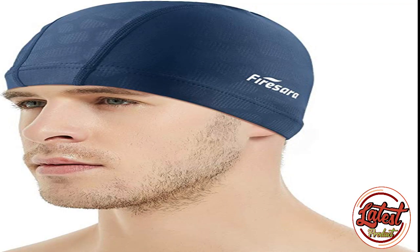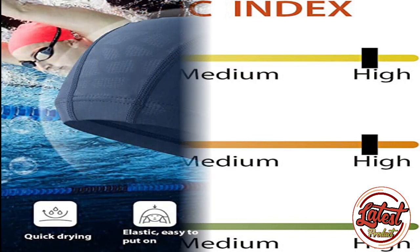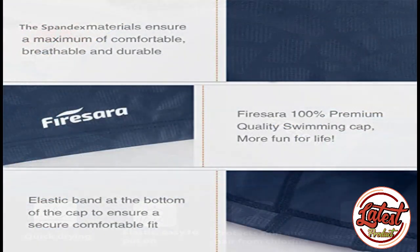Number five: Fires Are A Fabric Swim Cap. Comfortable fit — an elastic band at the bottom of the swimming cap ensures a tidy hold for your short, long, or curly hair. As it is a fabric elasticity material, you can easily hold hair securely inside, absolutely without pulling or snagging. Breathable — these fabric swim caps are lightweight, breathable, and quick drying, made from 82% polyamide and 18% fabric material.